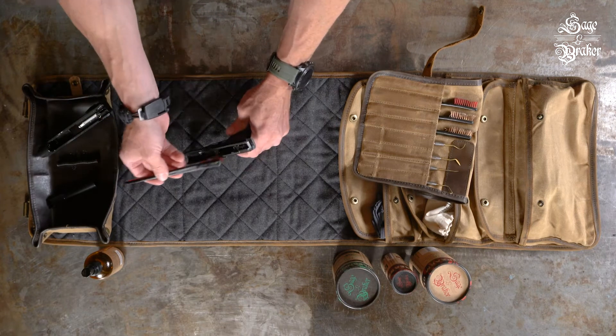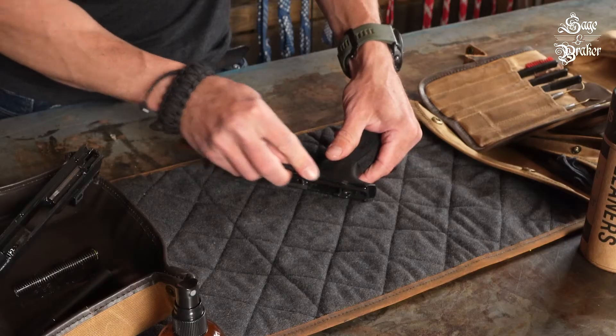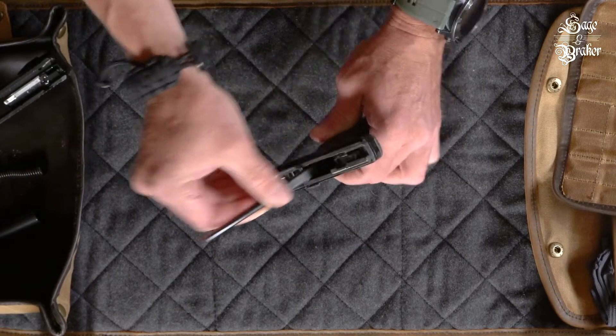Grab a nylon brush and get to work on the grip module. Try to hit everything, but especially look for any place that looks like it might have carbon deposits. Pay attention to the rails — if you have a nylon brush with a smaller end, this is a great spot to use it. Get in the mag well and give that a quick scrub.